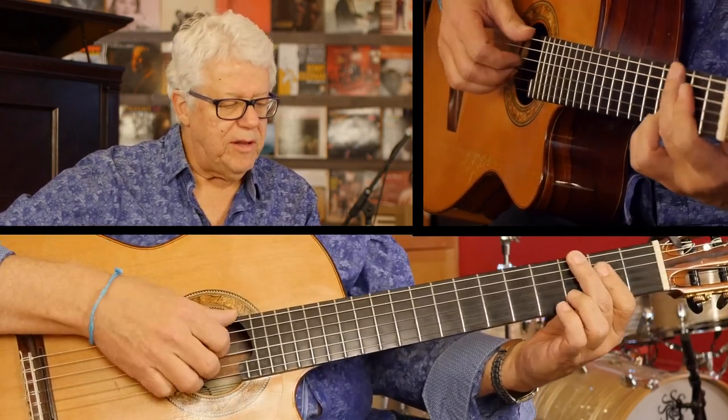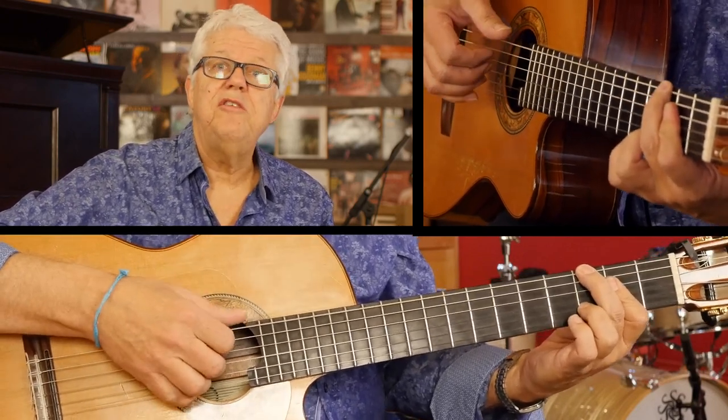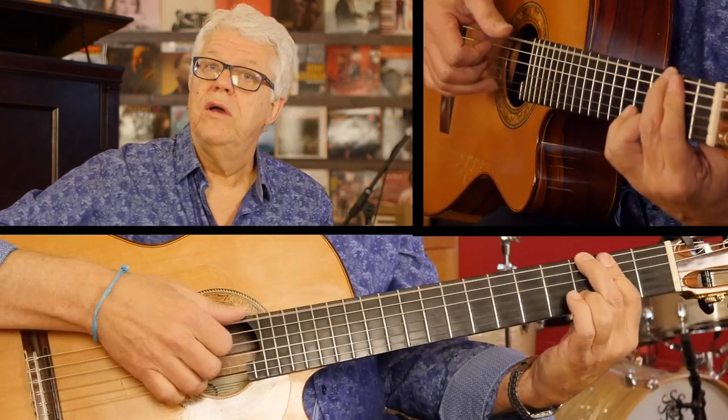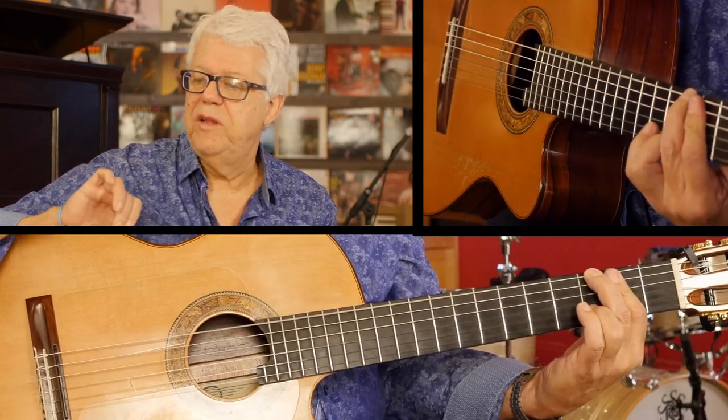But sometimes I want this chord — G major six-nine. I want the major seven here. Why not? So instead of doing this, I can do it with the pinky.